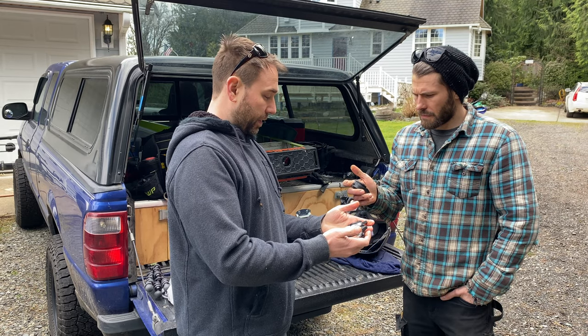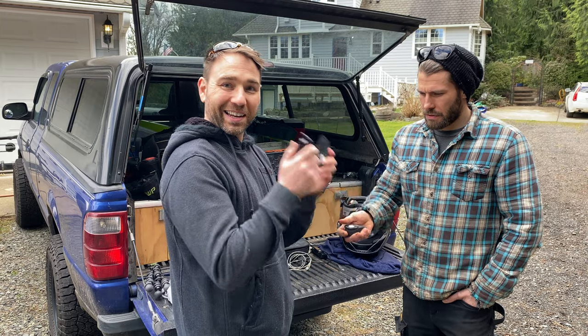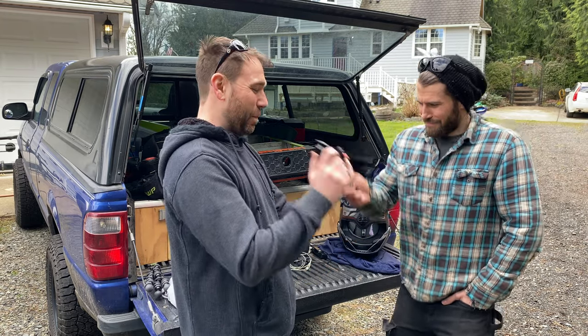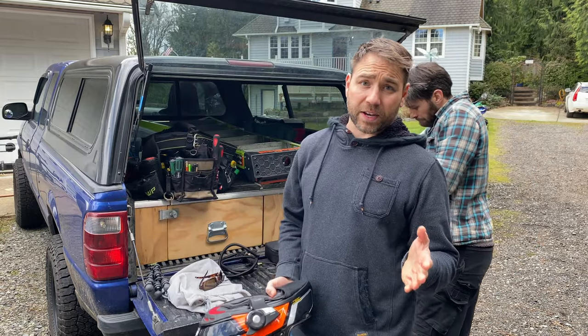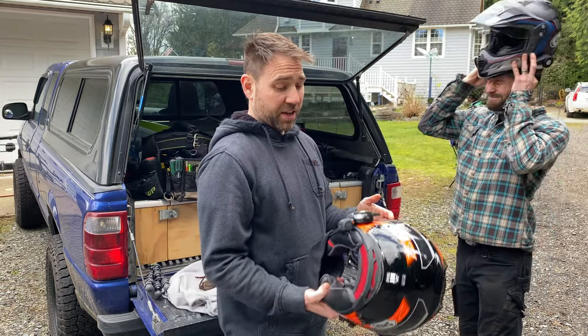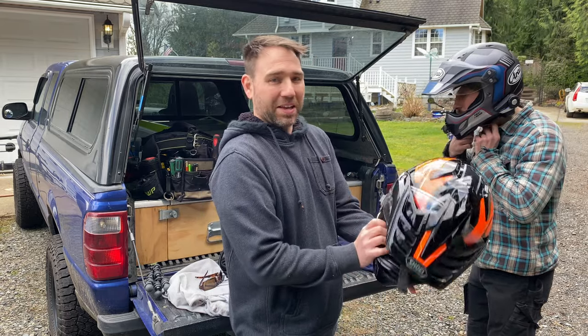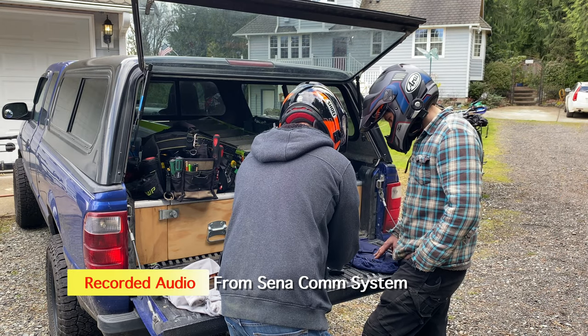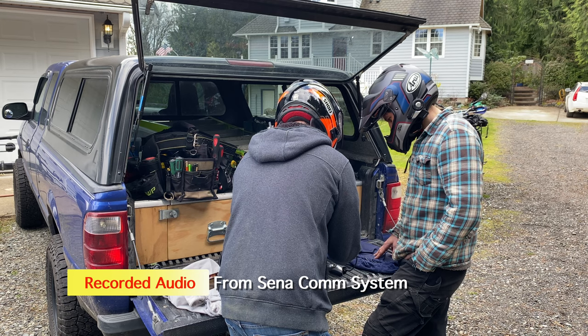We're going to sync up our comms and get this all dialed in. To put them in sync mode, you do a little dance — seriously, this is how you do it. I definitely recommend getting a buddy with you because it's really hard to know if you're talking and they can hear each other. Audio check — I can hear you just fine. Levels are looking pretty good on the Zoom H1 recorder.